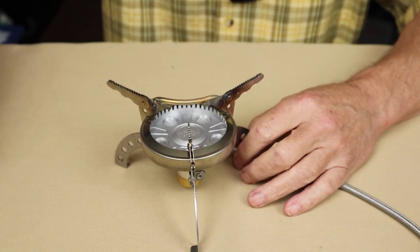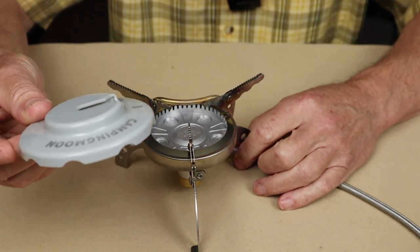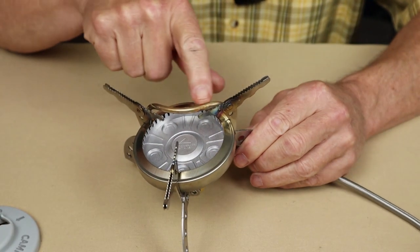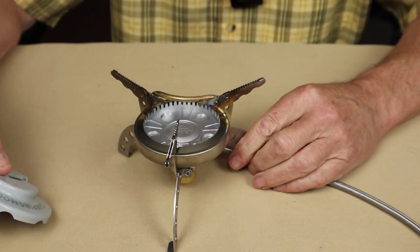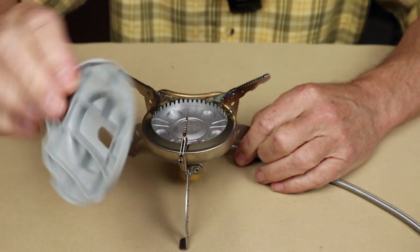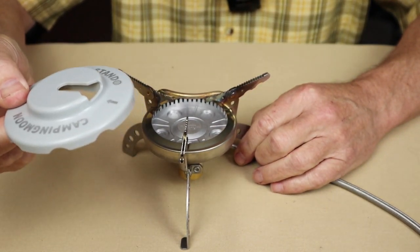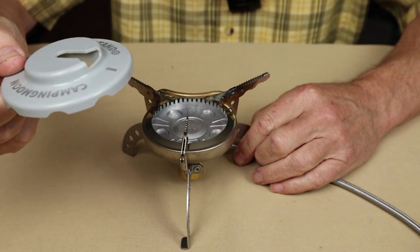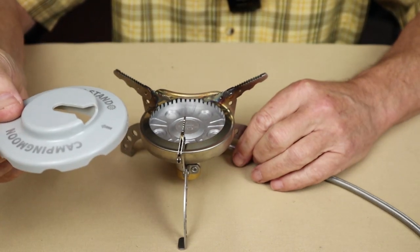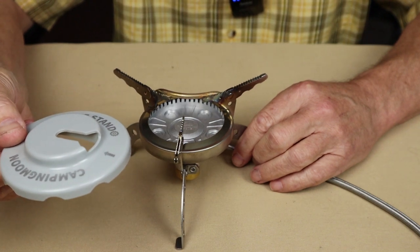The other feature is the addition of this stand. A lot of stoves will have preheat tubes like this one — I'll talk more about that in a moment. But they don't come with the ability to flip the canister upside down and be stable; you kind of have to prop them up. This is nice in that it's propped up and stable and ready to use. It's very easy to use, as I'll demonstrate.